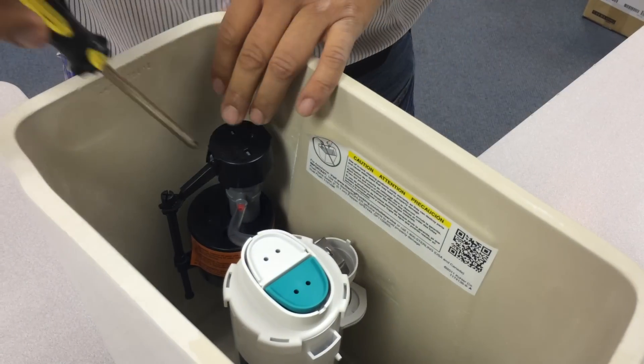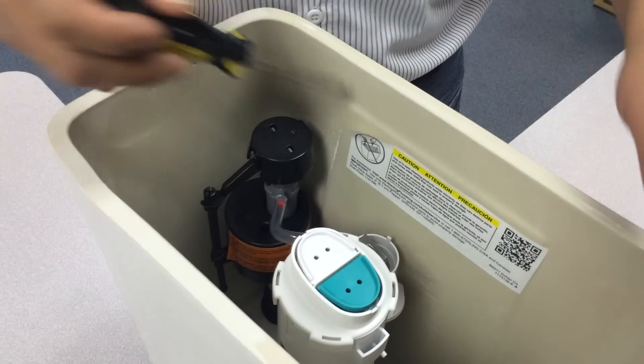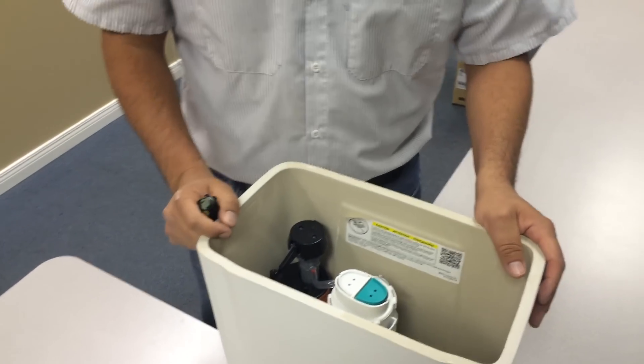Now you can adjust the float again just to make sure it's not going to overflow, and you'll get a better flush. Very simple to do.